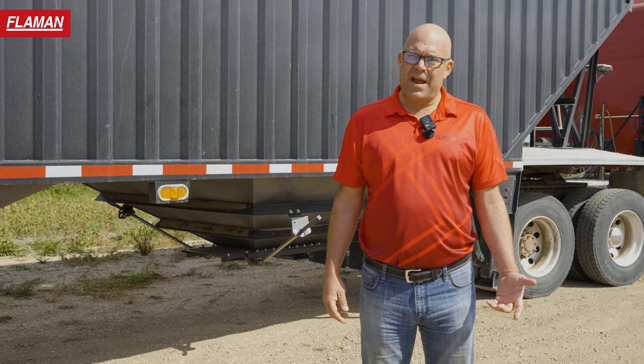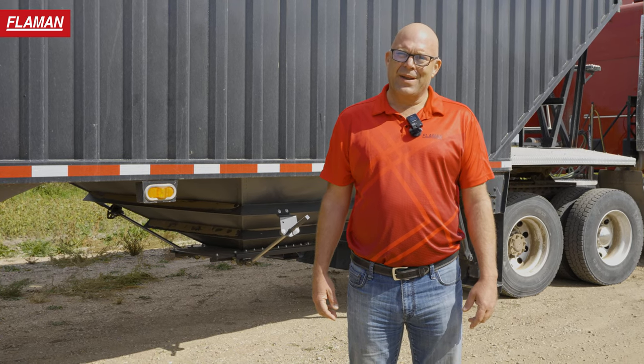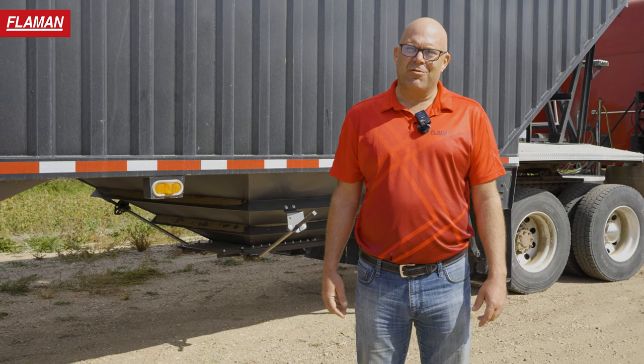If you'd like more information, please contact your local Flamin Sales rep and we'd be happy to share more details regarding the Hallall GT45 grain trailer.